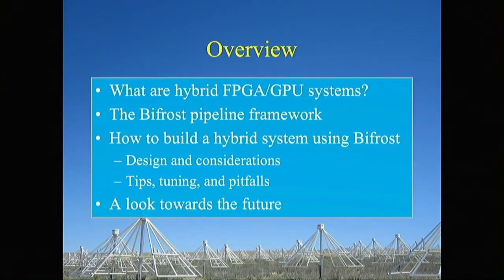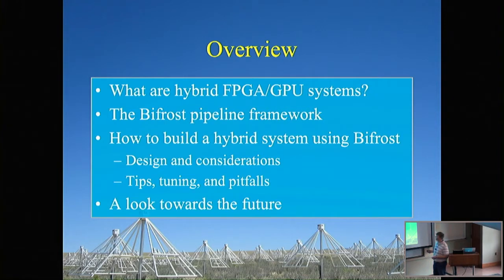The overview of the talk: I'm going to discuss what these systems are, and provide a concrete example from the LWA. Then I'll move on to talking about Bifrost, the framework we use for getting data from the FPGA onto the servers and into the GPUs. Then I'll shift gears and talk about how you'd actually think about designing a hybrid system — the design considerations. Then I'll cover tips, tuning, and pitfalls from deploying this at Sevilleta. And finally I'll finish with a look towards the future, both for Bifrost and the LWA.